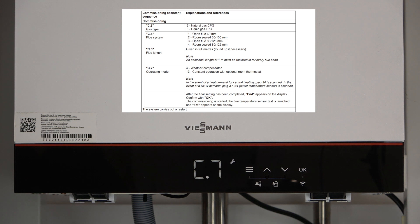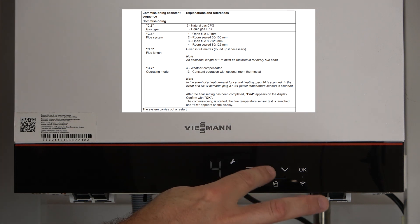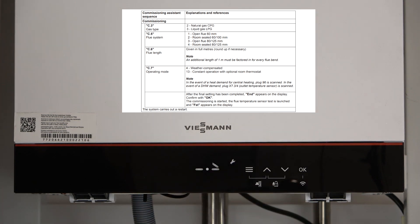The next step is C7. This is the final step on the front panel commissioning and this is your control type. Press OK — you've got two options. It does come preset to 13, and 13 is our normal 230-volt switching on plug 96. However, if you do wish to use weather compensation, press the up arrow and go to number 4, and now the boiler will be preset to weather compensation. In this installation we haven't got weather compensation attached, so go back to number 13, press OK and that's our commissioning set.